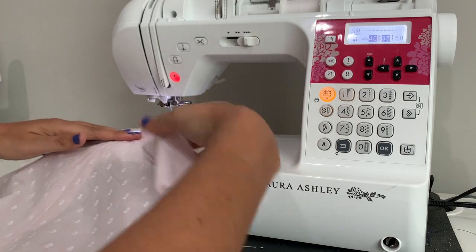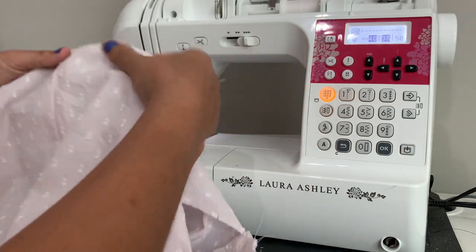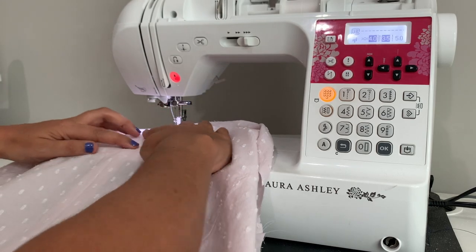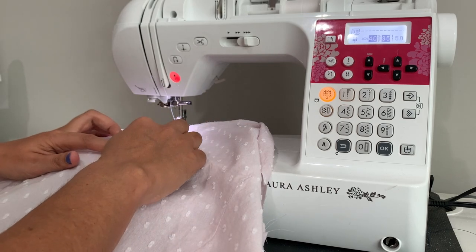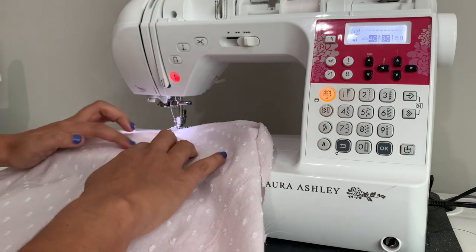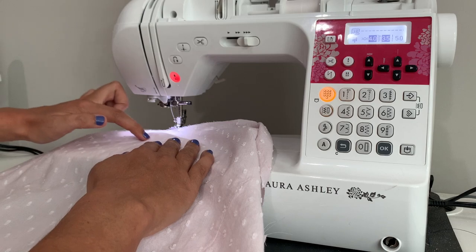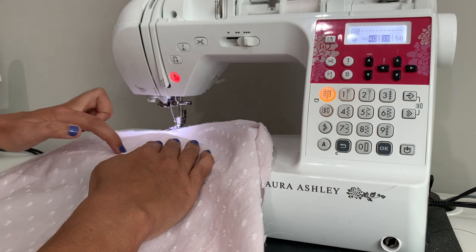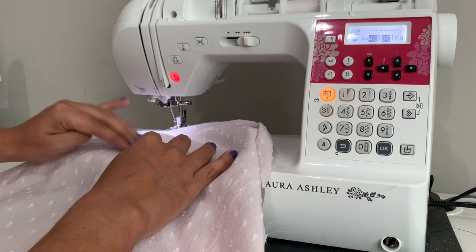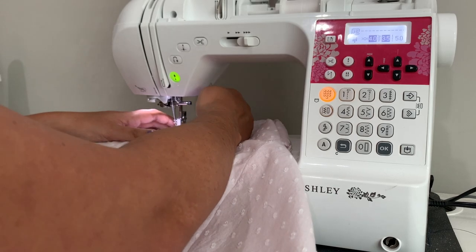With the zipper basted to the seam allowance, we can come in and essentially baste this down through all the layers. When you first baste it into the seam allowances, just feel with your fingers and make sure the zipper teeth are centered on the seam line. That's what you're really making sure of. That way, whenever you seam rip this seam open and expose the zipper teeth, they're as close to the center of those two folds as possible. I'm feeling pretty good about mine.